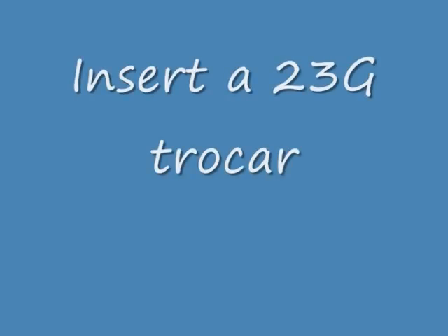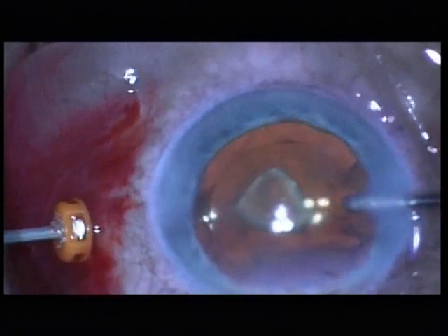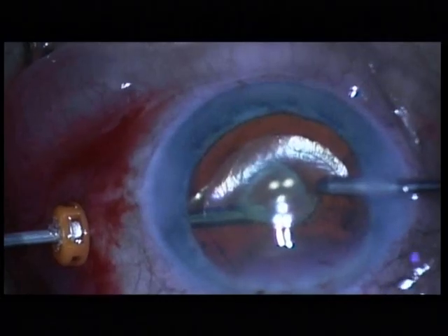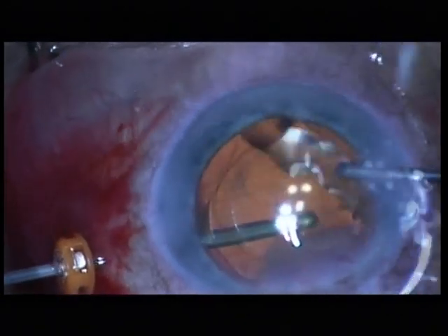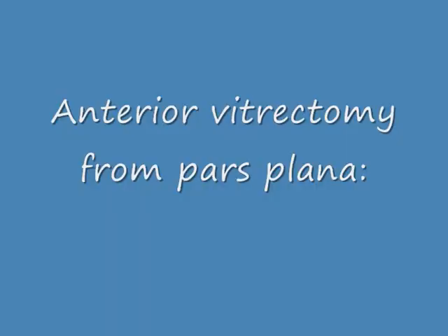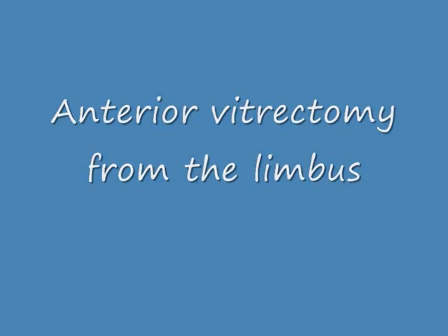I insert a trocar cannula, 23-gauge of course. I am working with the same machine as the cataract surgeon — the Infinity machine. I then remove the cortex fragment from pars plana — very easy, very simple. This is a pars plana vitrectomy with the lens capsule intact. You can remove much more vitreous from pars plana than you can from the limbus.